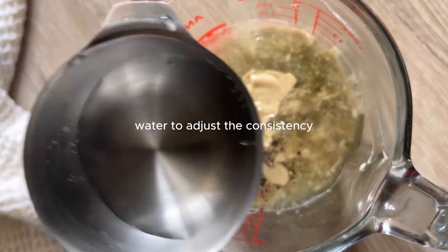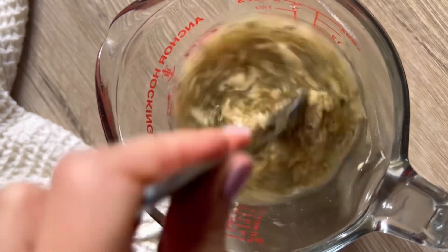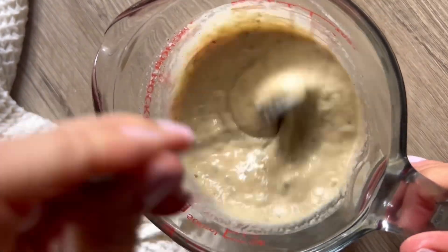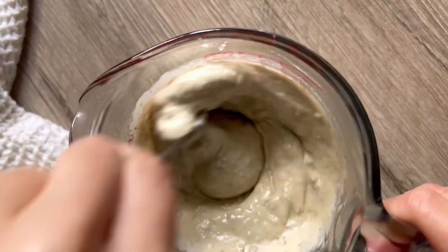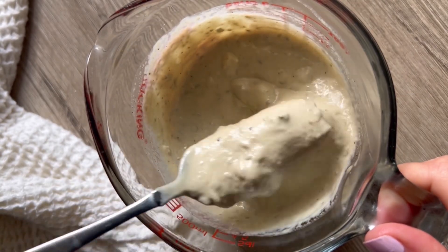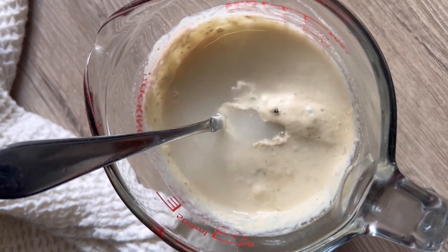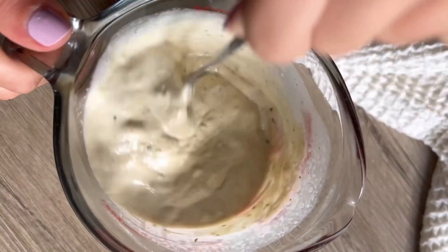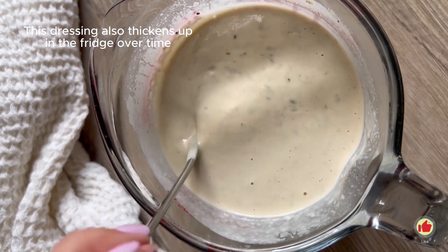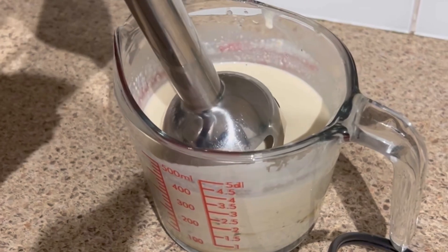We need a little water to adjust the consistency. Start with one tablespoon at a time, mix it up and see how thick it is, because this is really dependent on your tahini. If your tahini is thick your dressing is going to come out really thick, so just keep working at it until you get the consistency you want. Also noteworthy — this does thicken up in the fridge, so if you're making it ahead of time keep that in mind. You can always add a little bit of water, mix it up, and you're good to go.